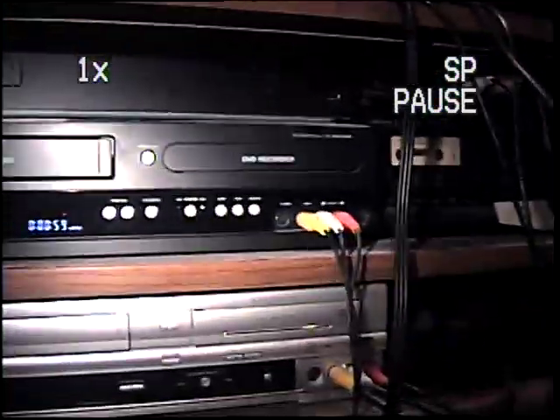This camera that I'm currently recording on is a Panasonic Palm Quarter IQ analog camera connected to this VCR that I showed in a previous video at my grandparents' house still.